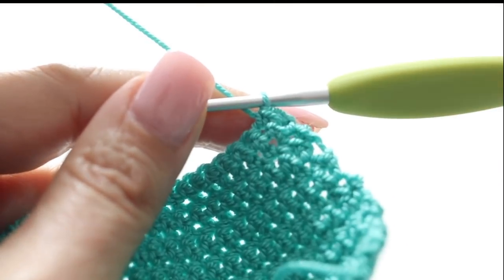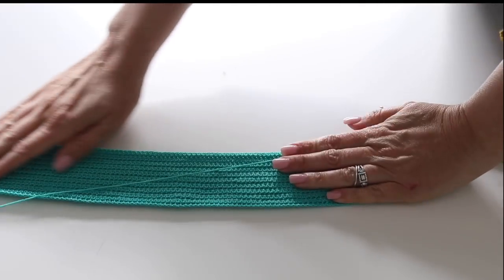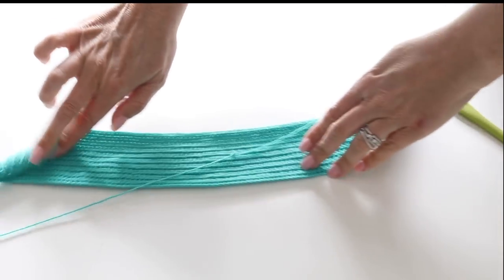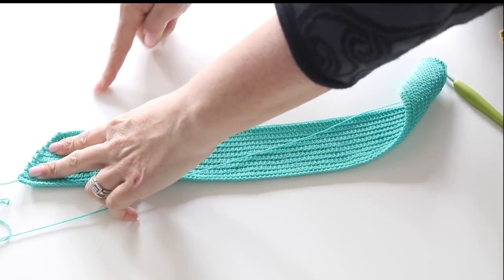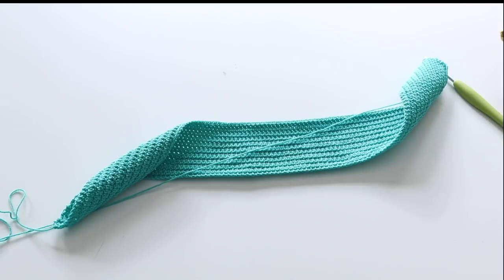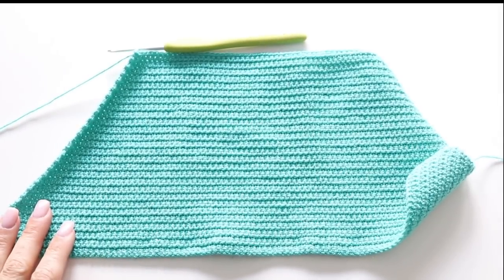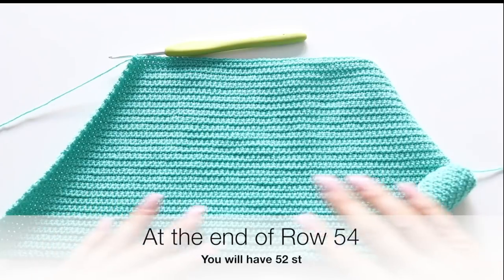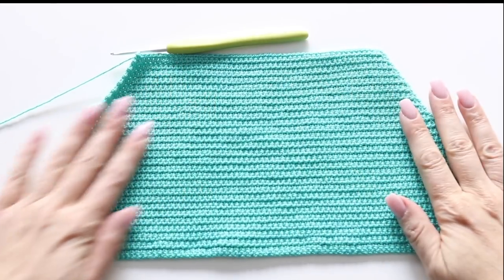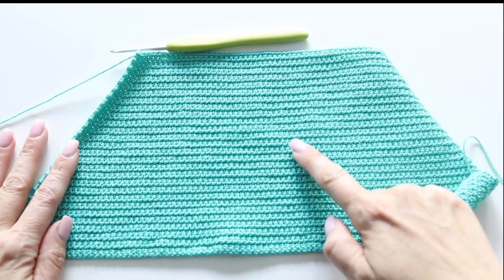This is what your work will look like — I'm here at about the end of row 17 or 18. You can see how it's turning into a trapezoid shape — this is what you want. We're going to continue like that, narrowing the back of the bottom of your bathing suit for it to cover your bum. You are going to continue exactly in this way, only decreasing at the beginning of your row, until the end of row 54. At the end of row 54 you will have 52 stitches in total.